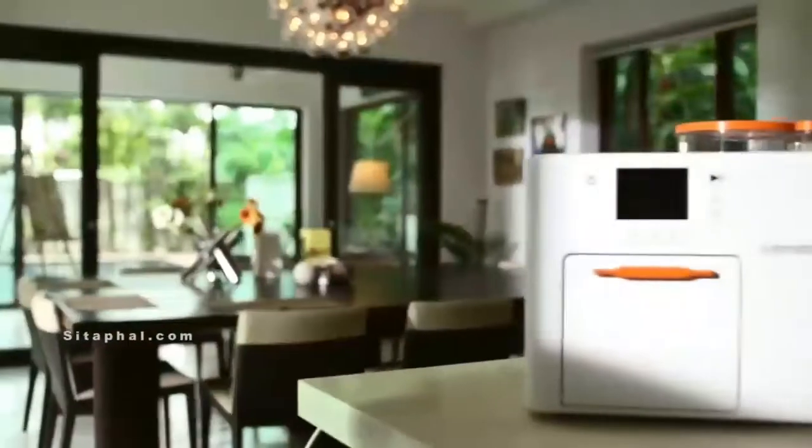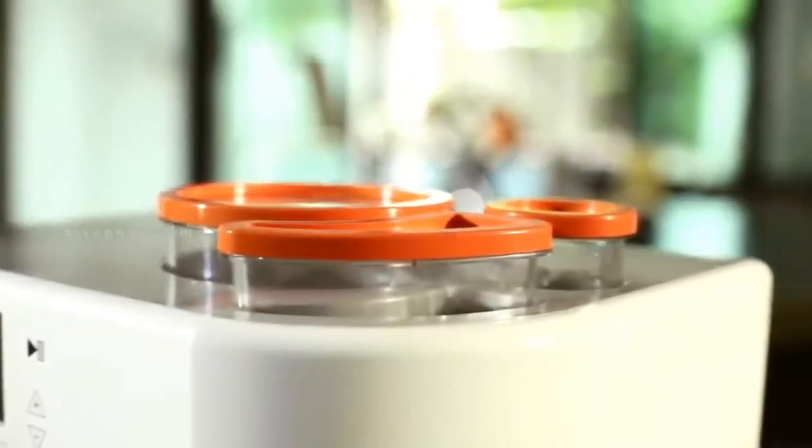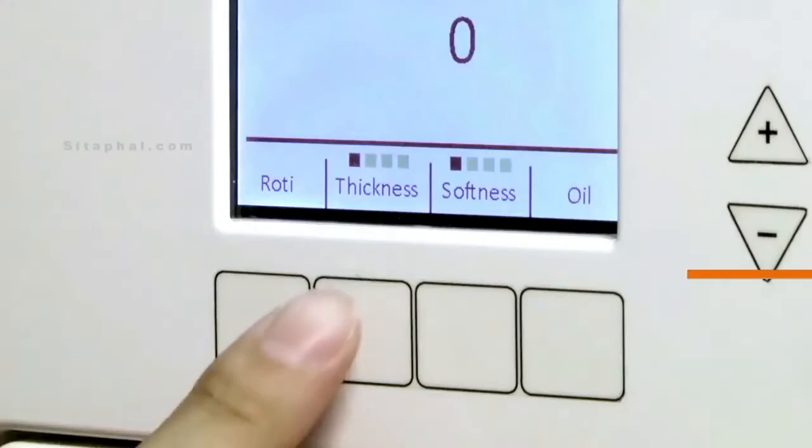Rotimatic is a kitchen robot which makes rotis and wraps at the touch of a button. Rotimatic allows one to choose thickness and roast levels of the rotis and also control the oil content in each roti.